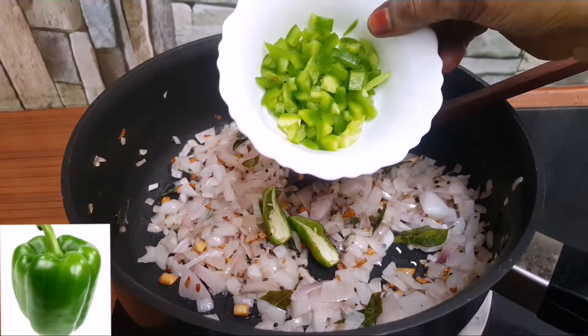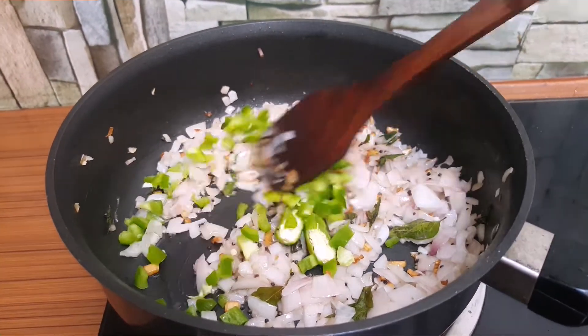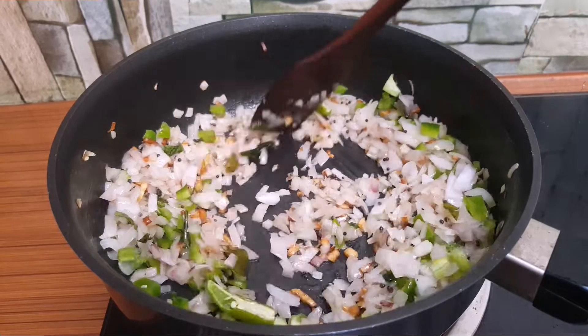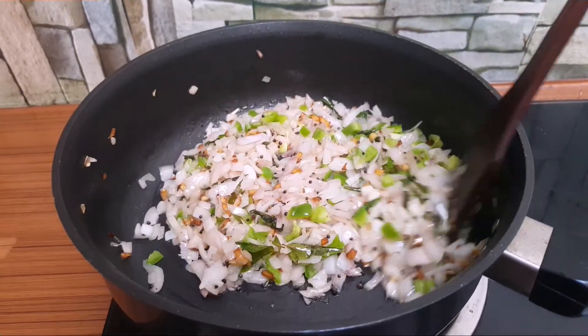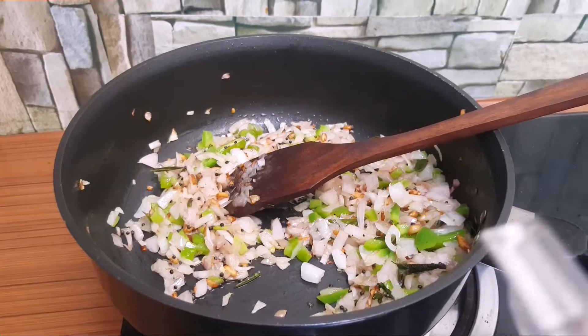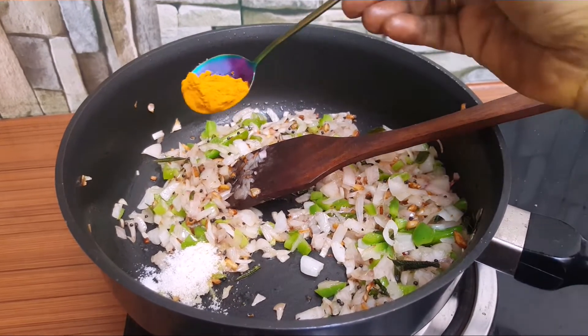We are going to cook some salt and some spices. Now we are going to taste. Let's put some salt and cook some salt.